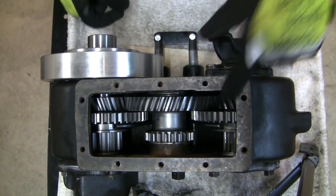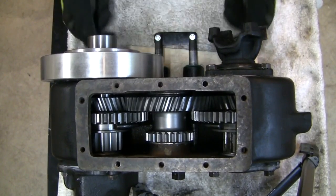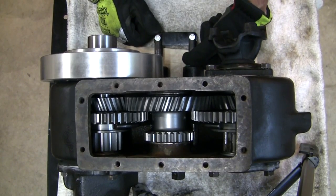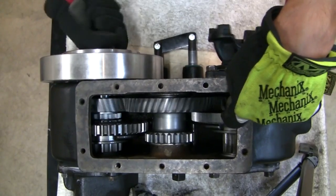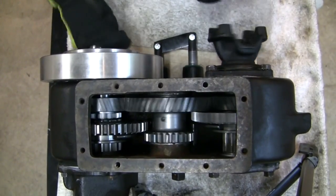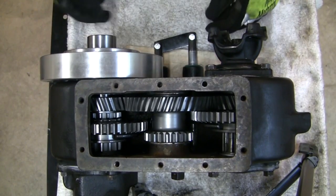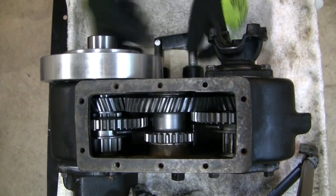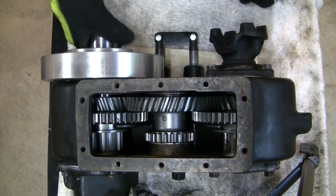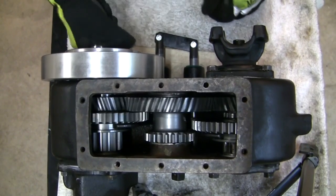We still get independent operation. I can disengage the rear — front high, rear in neutral. Not entirely sure why you'd want that combination; maybe a broken drive shaft and you need to limp home. Nevertheless — front high, rear neutral. And going back to rear high, the front can go into neutral as well.